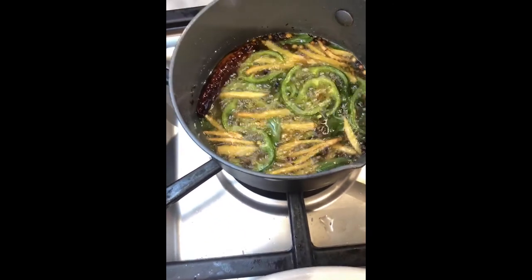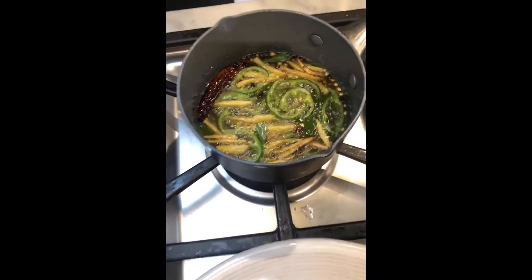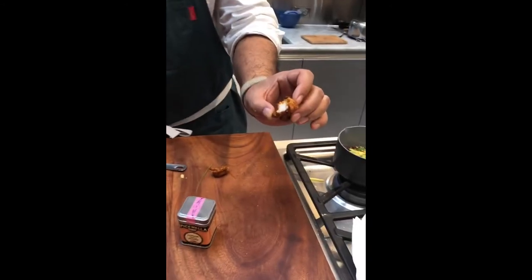Bringing the oil back up to a sizzle, and let's check and make sure the chicken is cooked through and through. Oh yeah — perfectly done on the inside.